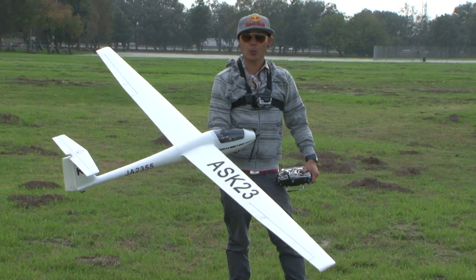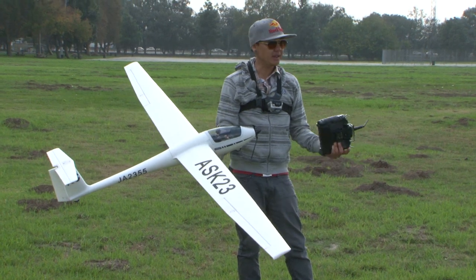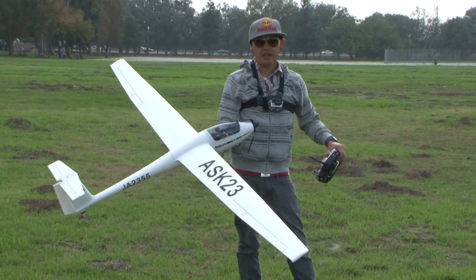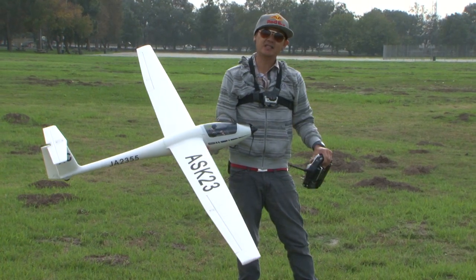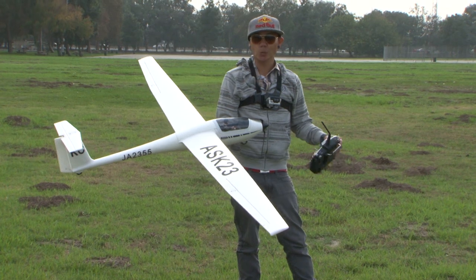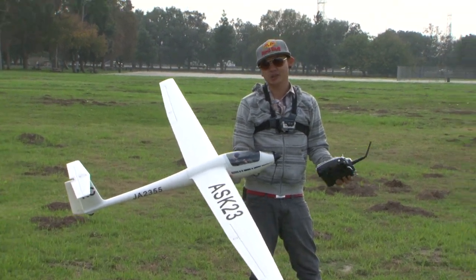Today we are at my local field and we are going to do what's called power-assisted sailplane flying. Basically it's just like flying a glider and then maybe catching some thermals. I just want to show you the overall performance, and then later we have a couple of surprise episodes where we will do slope soaring or power-assisted slope soaring.